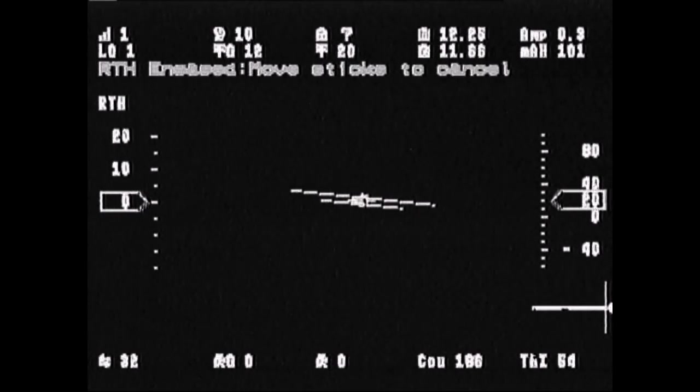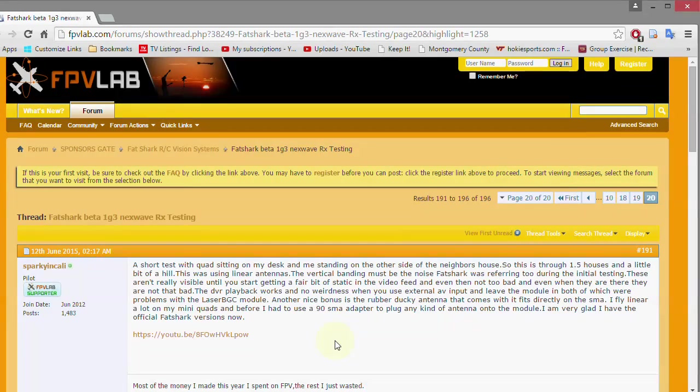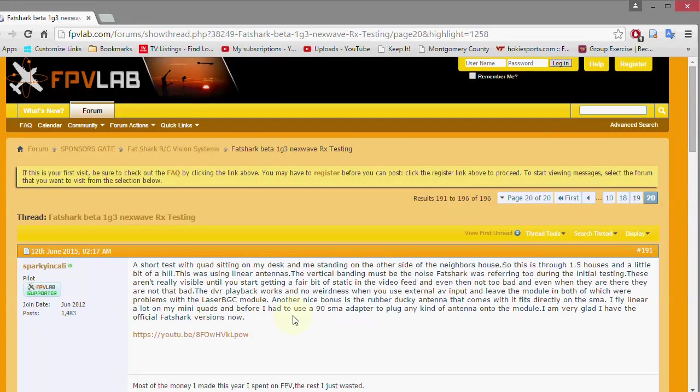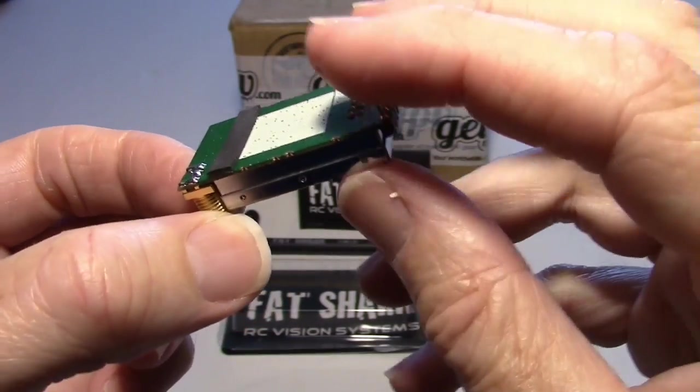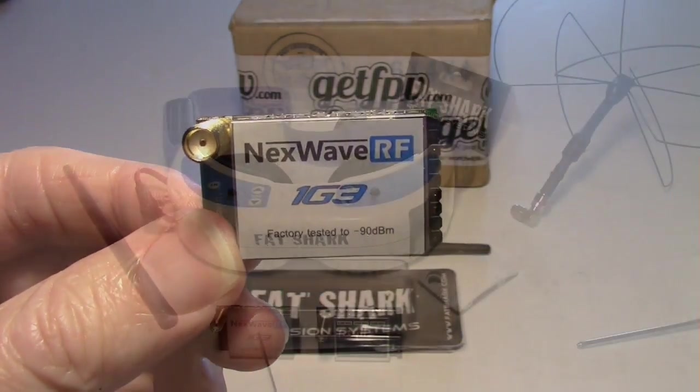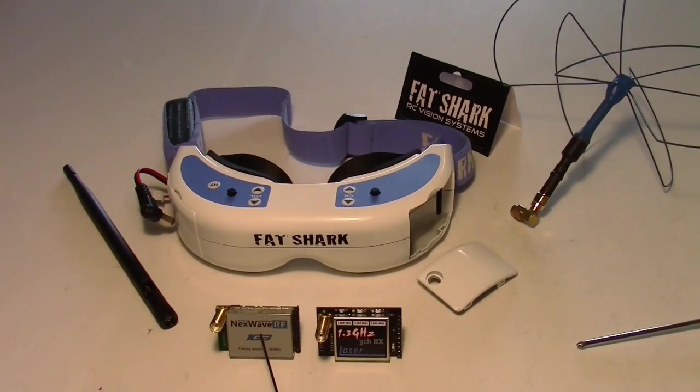I don't understand why this happens — it could be the receivers or some incompatibility. But this is a preliminary test. I'm on the FPV Lab site where they have a Fat Shark Beta 1G3 Next Wave RX testing forum. I've been reading some of the comments. People who have tested it more thoroughly have found varying results, but generally it's considered a pretty good receiver that works very well. It's still undecided how far you can fly with it — it depends on the antennas, the conditions, and all that. Obviously a receiver in your goggles isn't going to go as far as a ground station with a fancier setup.